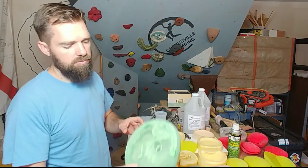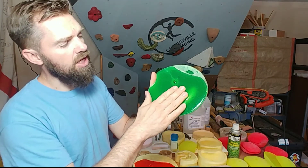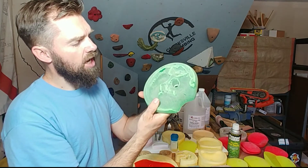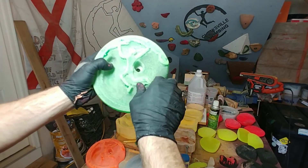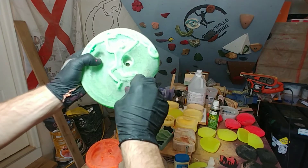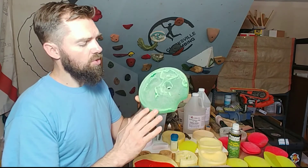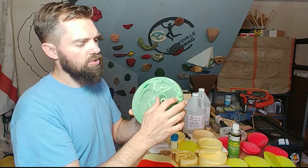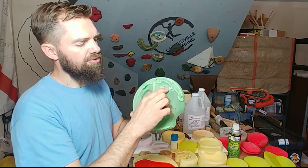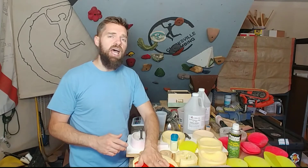Take a look at this — this is the first pour. If you look at the back of it, you can see there are very few bubbles in it, so as far as that goes it worked really well. But you turn it over to the other side and it just foamed up on the surface. The reason it foamed up is because there was too much humidity in the air, and this mold was sitting right next to that bucket of hot water, so some of that humidity got into the mold and created this foaming effect.